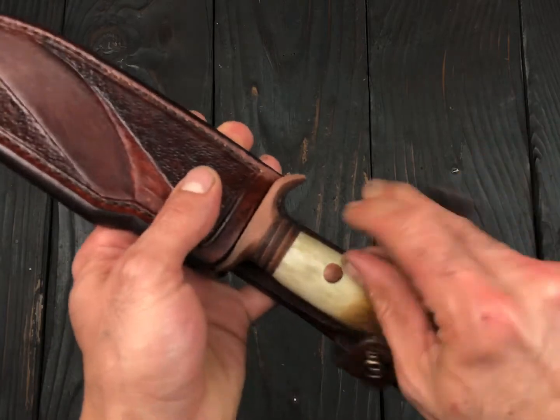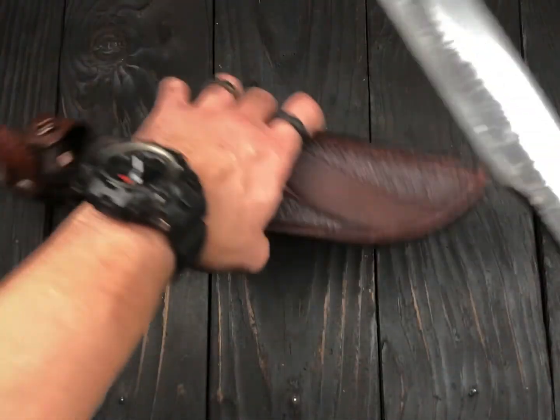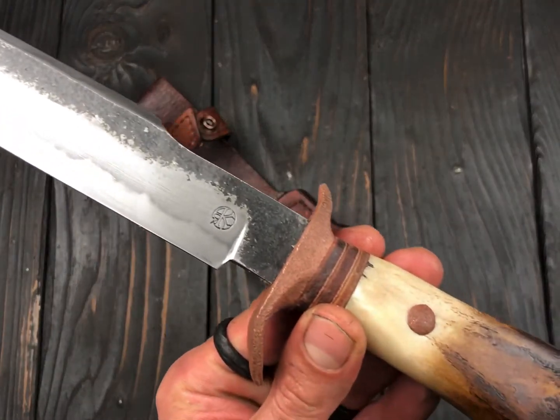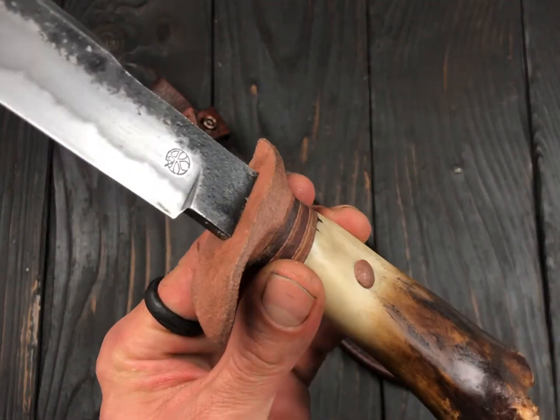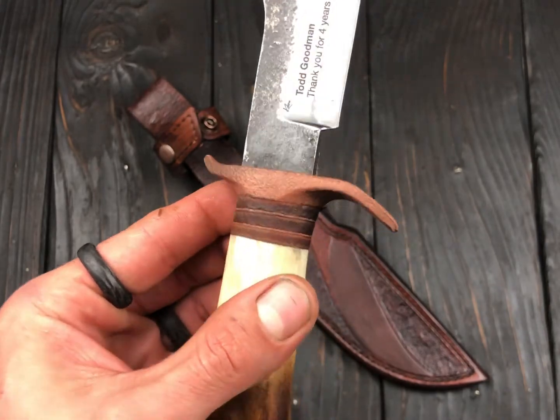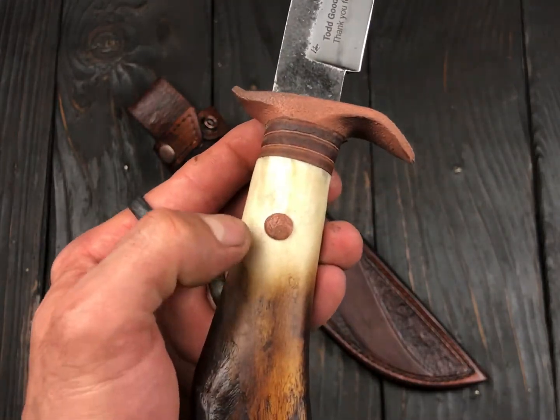The blade itself is forged out of 1084. I was able to get a beautiful hamon out of that. The guard is copper — I tried to keep a little bit of an antique look, so I did a few treatments on that to get that antique look, and the same goes for the pin.